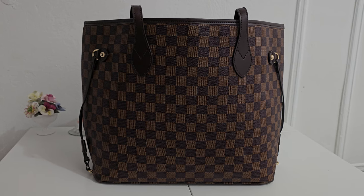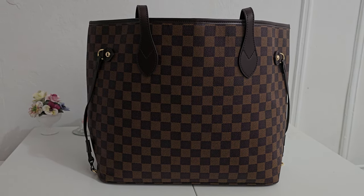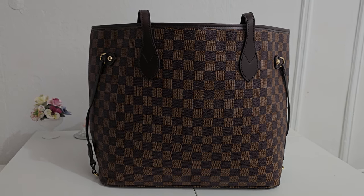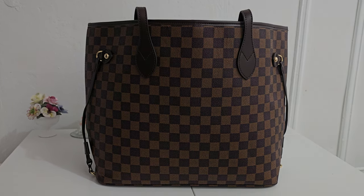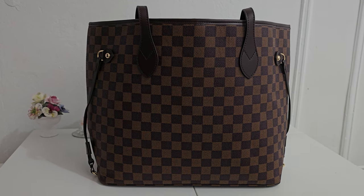It is very similar to the LV Neverfull. Obviously it's got the dark brown and the lighter brown checker look. The only real difference in the overall look is the fact that it doesn't have the little Louis Vuitton in one of the little squares on the bottom right side, how it would normally be.